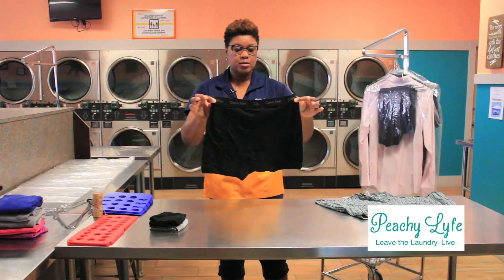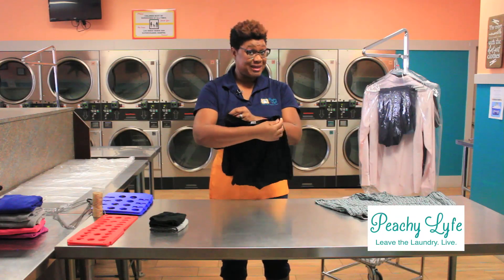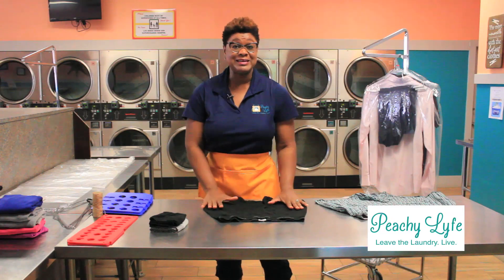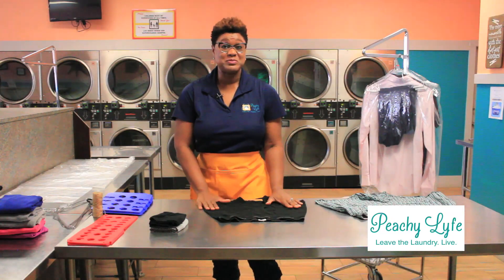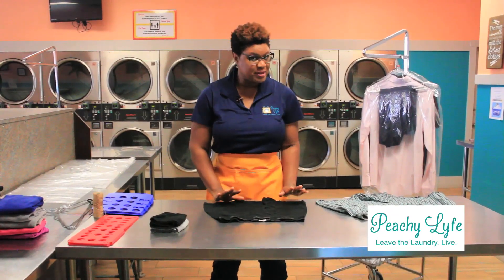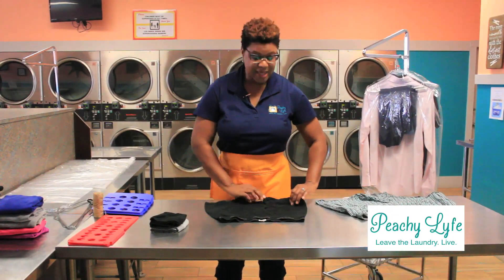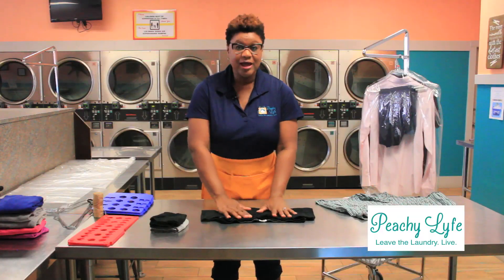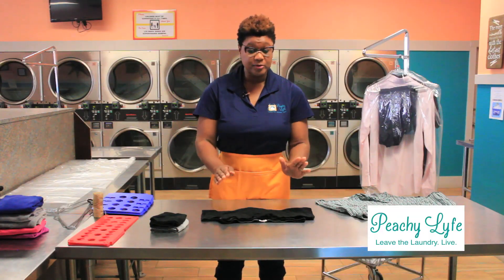Men's underwear are the same in concept, but they actually have more variety in their bottoms. The concept is pretty much the same — you're going to take the legs, take the bottom, and fold it up to your waistband. Not beyond the waistband, but up to your waistband.